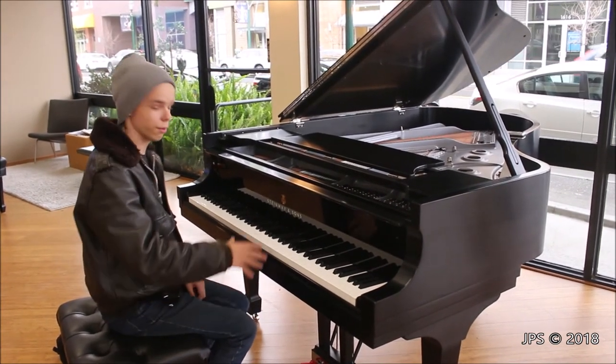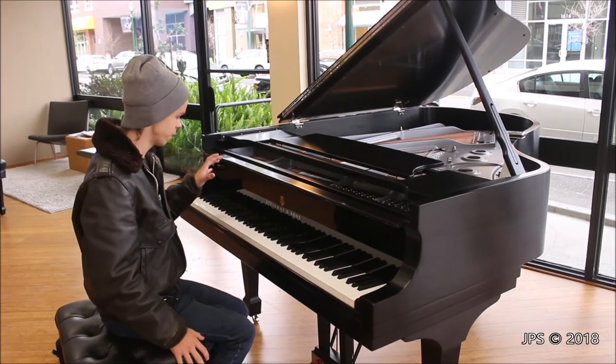This is very bright and sparkly. I don't think that area of the treble would have any difficulty competing with the bass.